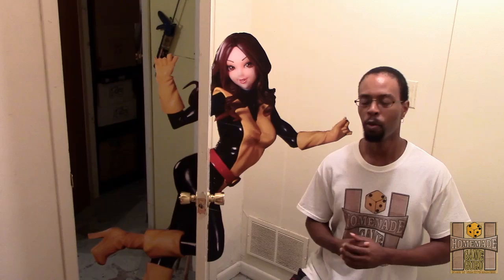Hello YouTube Nation, it's the homie Ginguru and I'm back to give you another Creative Cardboard Craft video. I'm here in my basement to show you an idea that came up for the next X-Men movie, Days of Future Past.